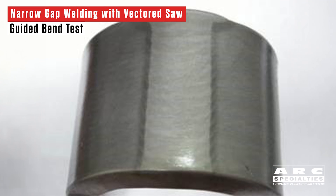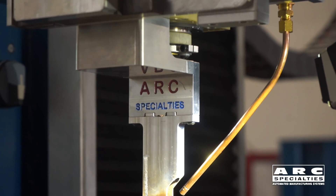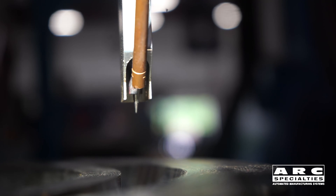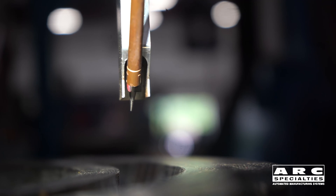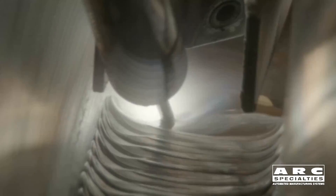The next effort we made was with a commercial gas tungsten arc narrow gap torch. It worked fairly well, but we recognized several shortcomings, and so we decided we'd build our own. We now have a torch that has dual servo axes. One axis rotates the torch, so we're able to oscillate the tungsten back and forth and wet the wall of the joint we're trying to weld. The second servoed axis positions the wire, so you're able to sweep the torch back and forth across the groove, wetting the left wall, the right wall, and move the wire with it.